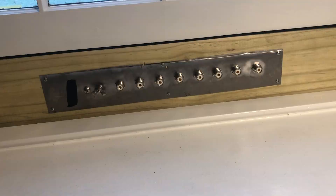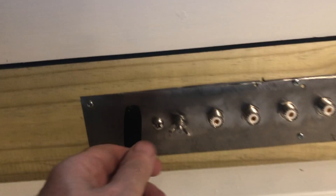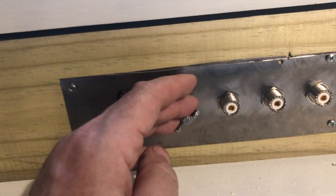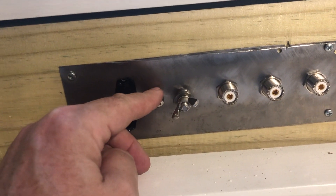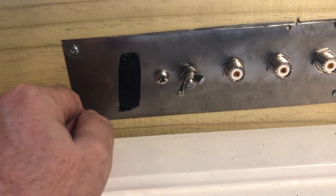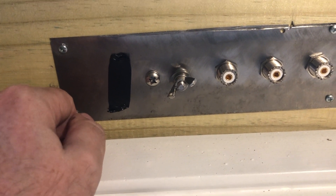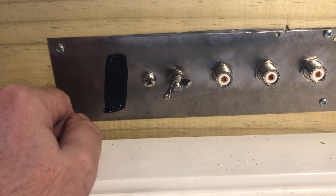The ground rod is in. Here's an inside look at the panel — you can see one of those wing nuts. I've got flat washers behind it to make a good ground connection. I did make a ground connection outside. This little piece of tape is over an extra hole I drilled in the plate so that I can run a rotator cable through it. I don't plan on putting the beam up until the spring.